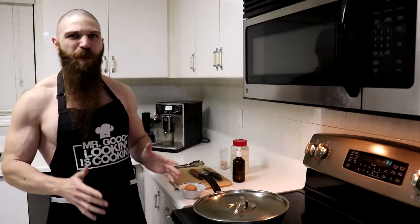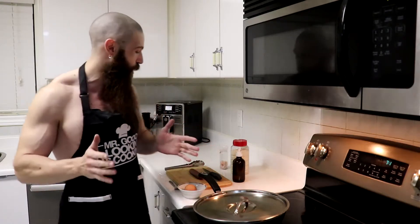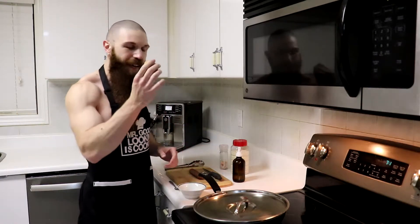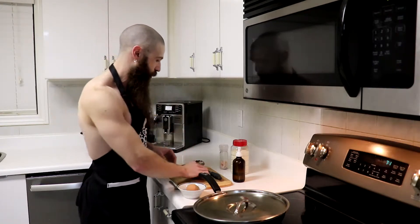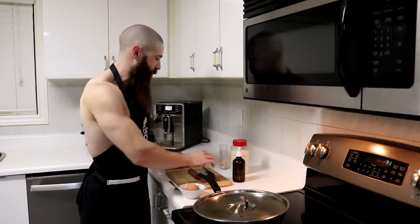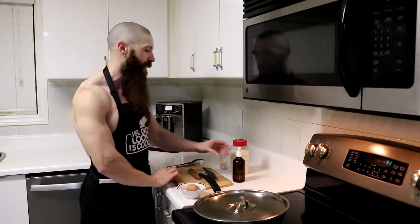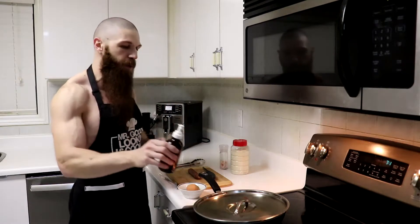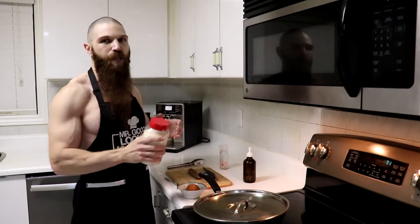Now before we get to the actual recipe, what exactly are we going to need? First thing we are going to need is a pan with a lid — I'm going to be using a ceramic skillet, you can use whichever one you want. Next, we are also going to need an egg to put inside of the sausage. I'm going to be using some grass-fed beef sausages, though you could use whatever type of sausage you want. You're also going to need a knife to cut the sausage, some tongs to flip it over when it's ready, a fork to split the egg, and we are also going to need some MCT oil to spray the pan. If you don't want to use MCT oil, you could also use butter or ghee, and some grated cheese.